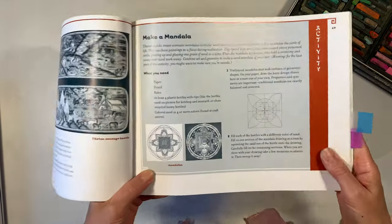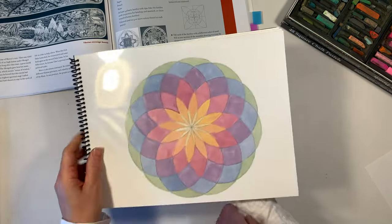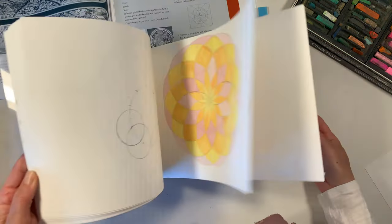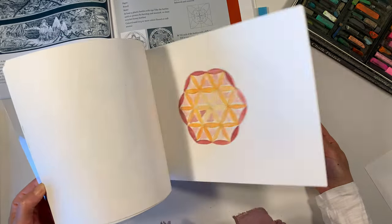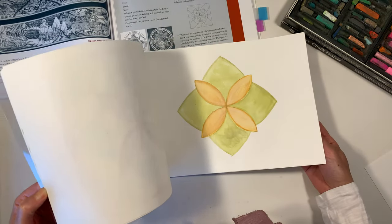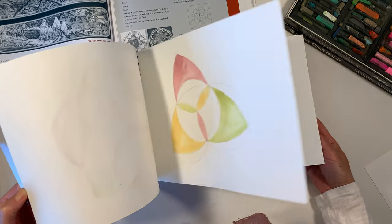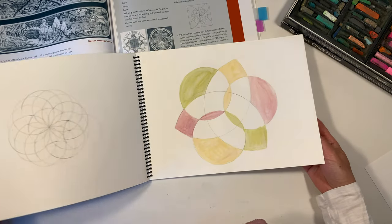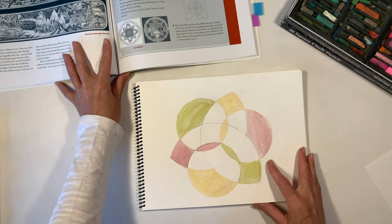It contains 21 activities and today we are going to make the mandala activity. I didn't have all the supplies on hand so I'm going to make a few changes, but I think it turns out amazing in the end. This is our geometry book that we worked on a couple years ago and we're going to be using that for our mandala. You can find the complete playlist on how we made all of these fold symmetries down in the description box below.